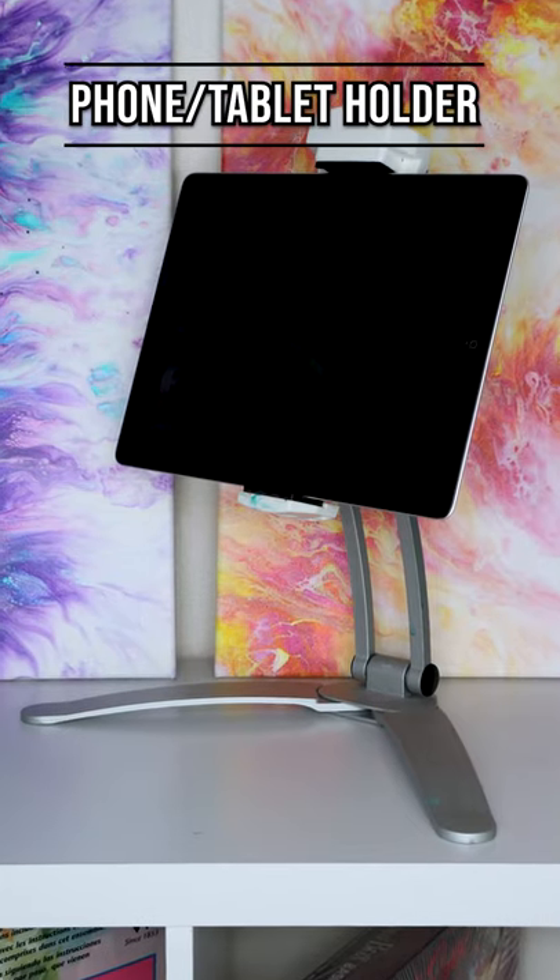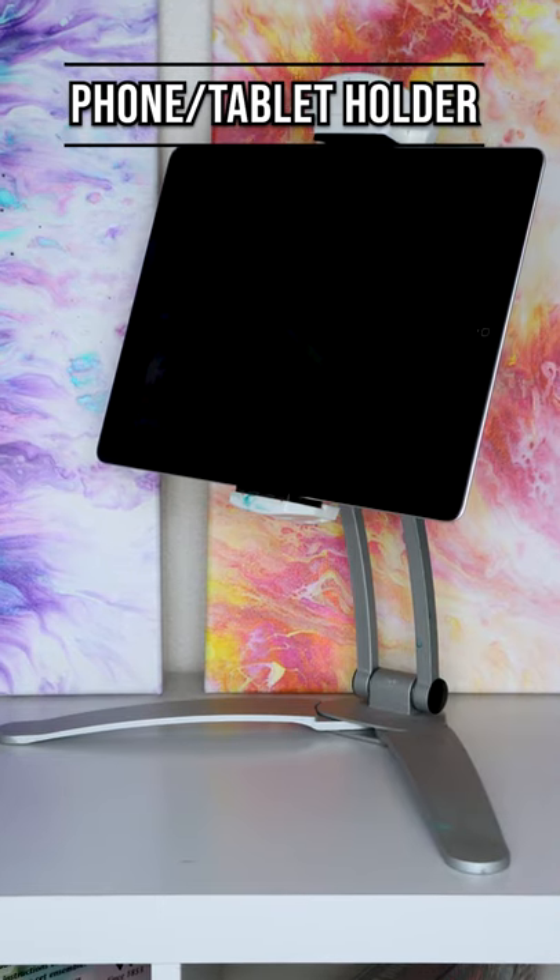If you're an artist that loves to use reference photos, I would recommend investing in an iPhone holder or tablet holder so that way you can have your reference image really close to your painting surface.